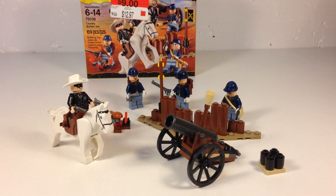You do get some useful pieces and figures with it, depending on if you like having Union soldiers in your Lego collection. But let's look at what you get.